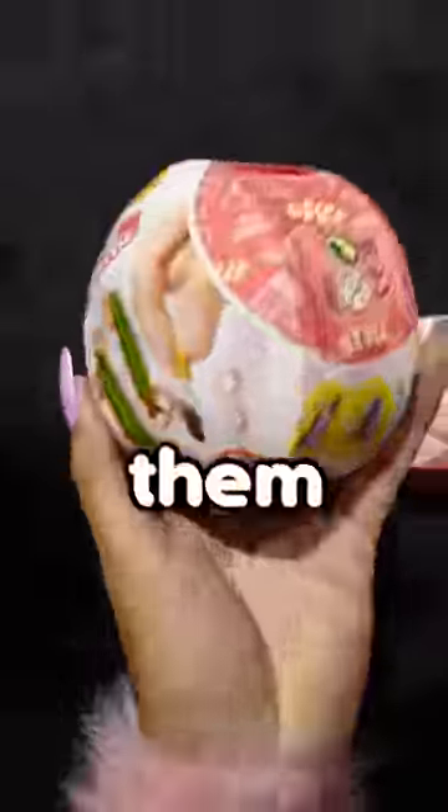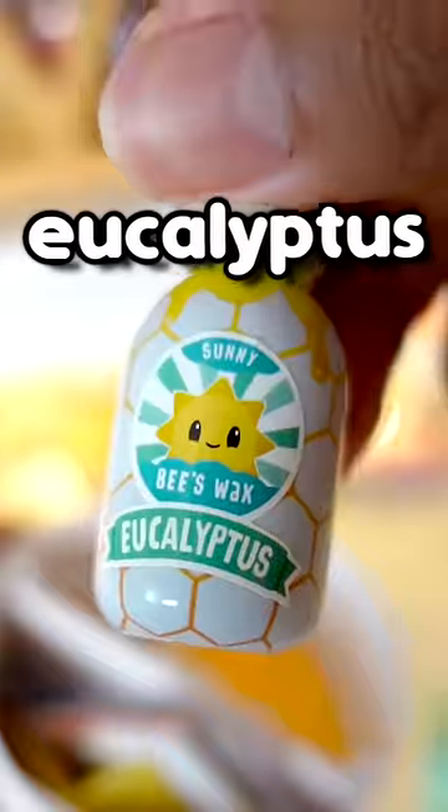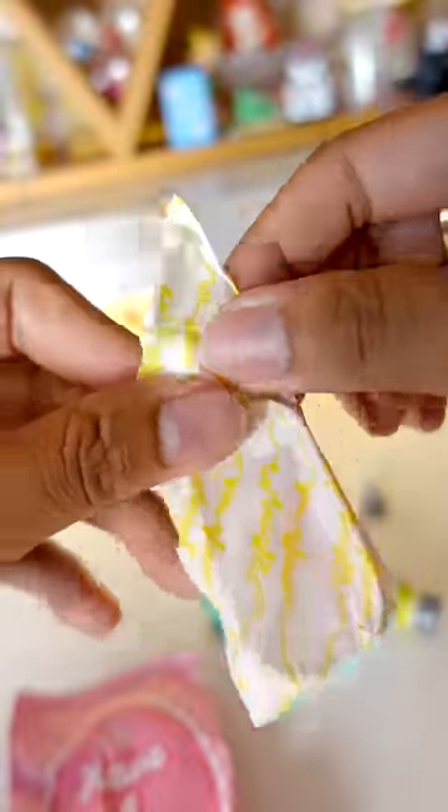I managed to get a few of them, so let's see what's inside. Let's open it up. We have a box — eucalyptus beeswax. First mystery bag: it is a candle tray.